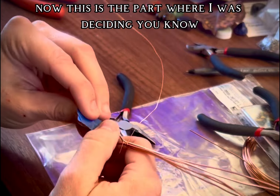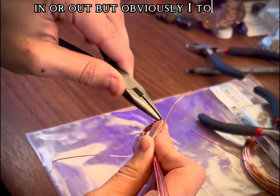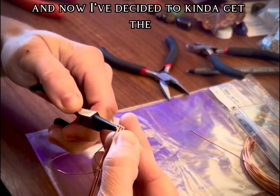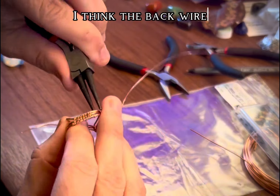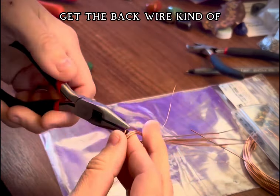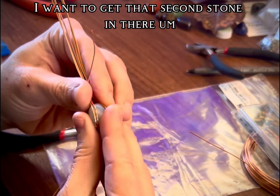Now this is the part where I was deciding whether or not I should do the next step with the stone in or out, but obviously I took it out. I've decided to get the back wire kind of stuck out a little bit to hold the stone in, because before I finalize that top part winding, I want to get that second stone in there.